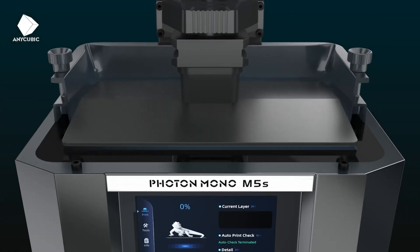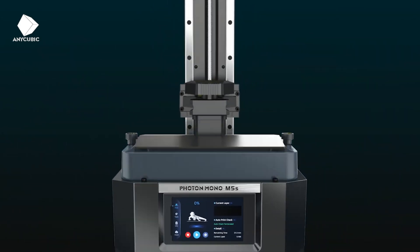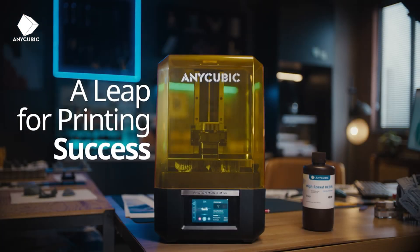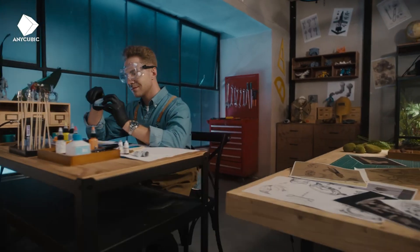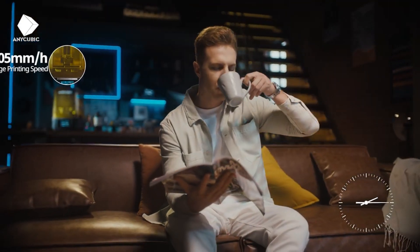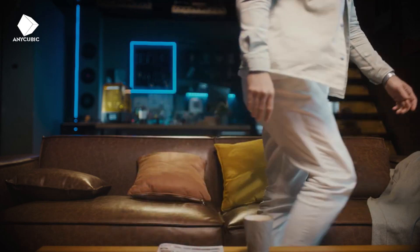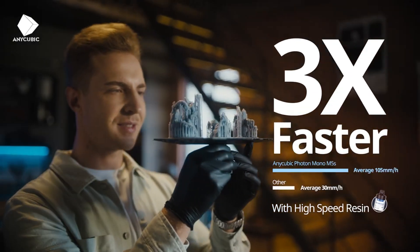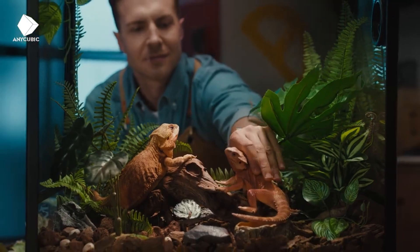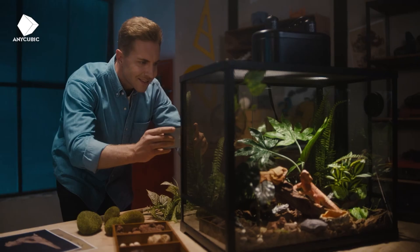Dialing in your printer to optimal settings will have an impact on quality along with speed. The 110 millimeters per hour speed is when using speedy resin, and 70 millimeters per hour is with standard resin. The 3D prints you've seen in this video have been produced with Anycubic's clear and grey fast resin, and for me the quality and speed is still pretty staggering, although there are potential limitations with speed and quality for other vendors' resin.